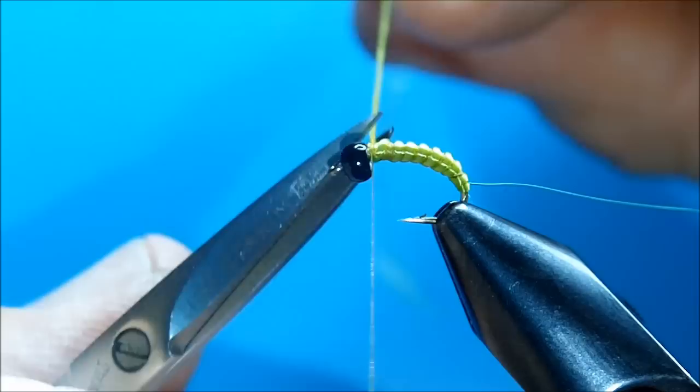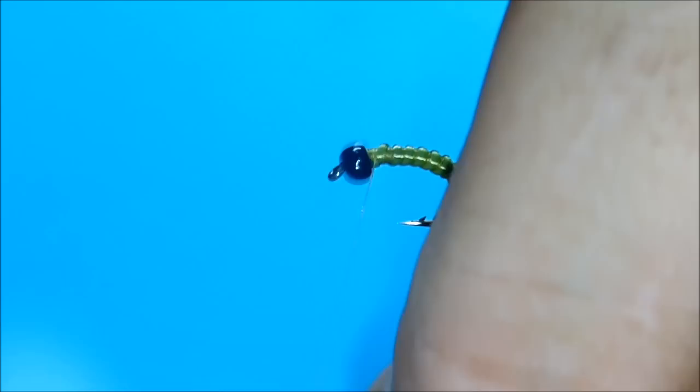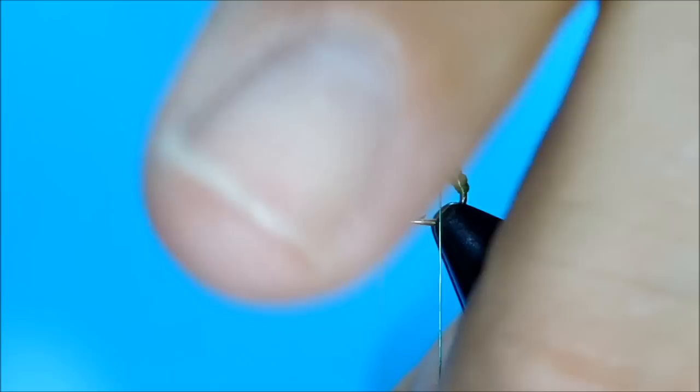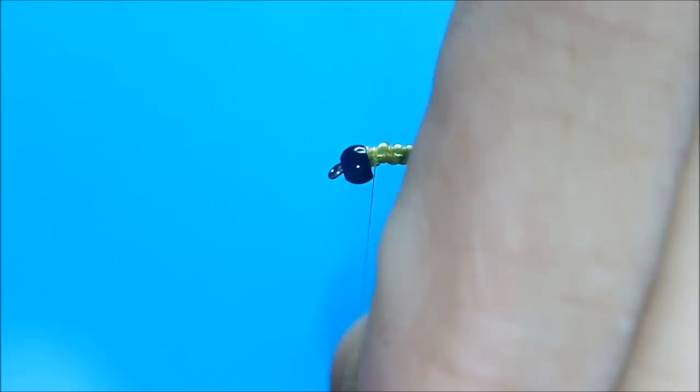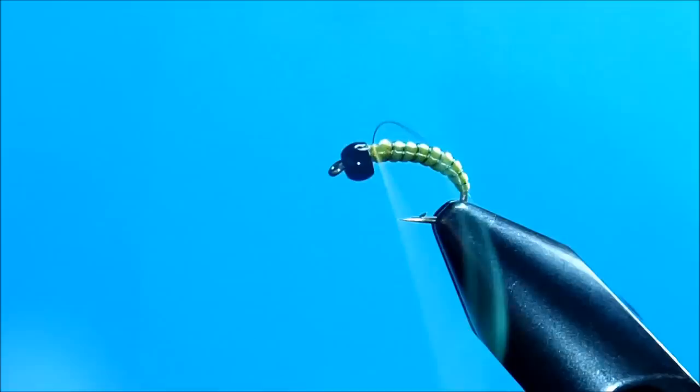Now I'm going to take the green UTC wire. In between those spaces, I'm going to spiral wrap this forward. And as you can see, it gives you a neatly segmented little body.